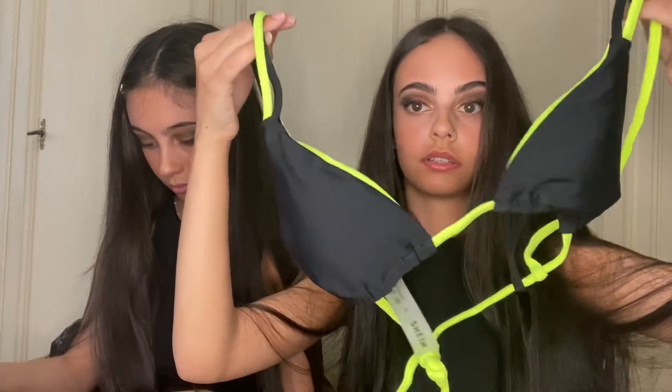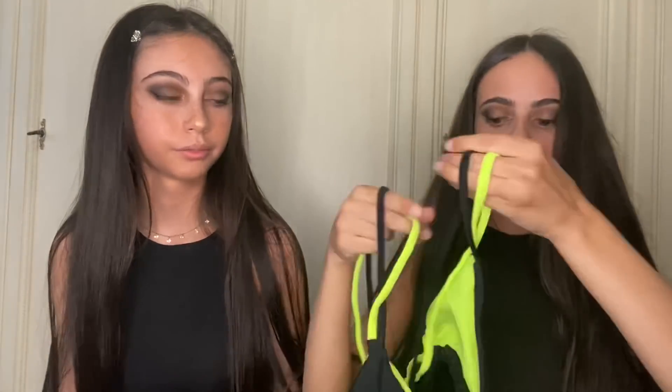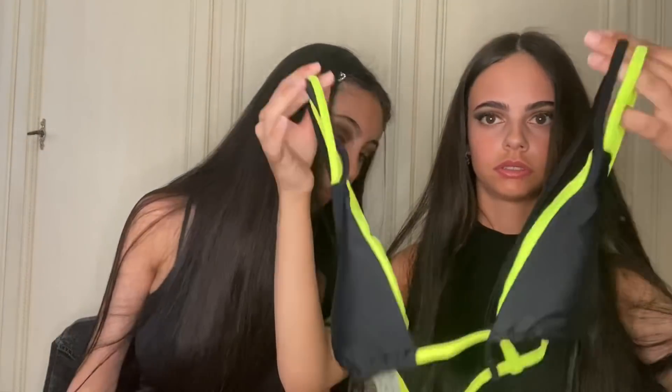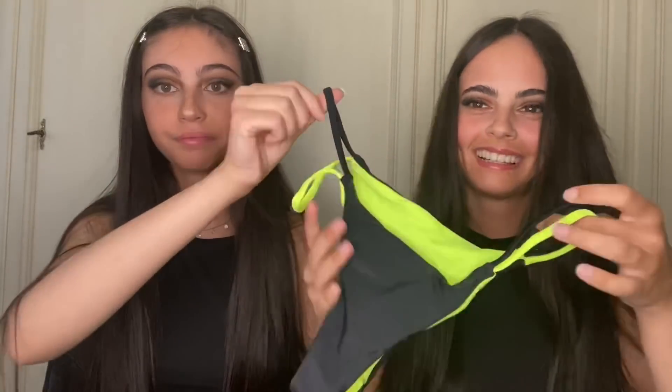È tutto nero. Questo è il costume: è tutto nero e poi ci sono questi lacci fluo gialli. Triangolino. Però, a differenza dell'altro, è fatto così: non si allaccia al collo. E poi la mutanda è questa: non ha i fiocchetti, è alta e sgambata. E poi qua ha due lacci.